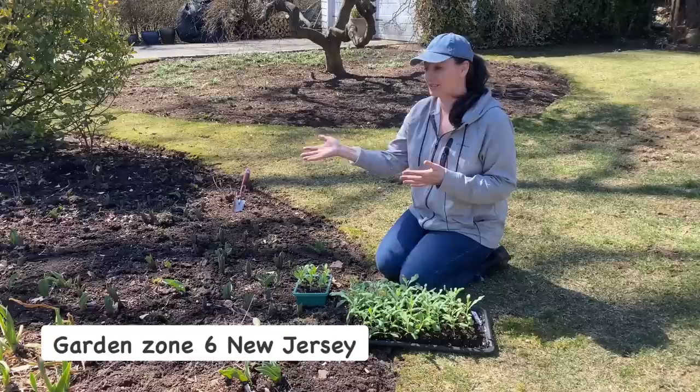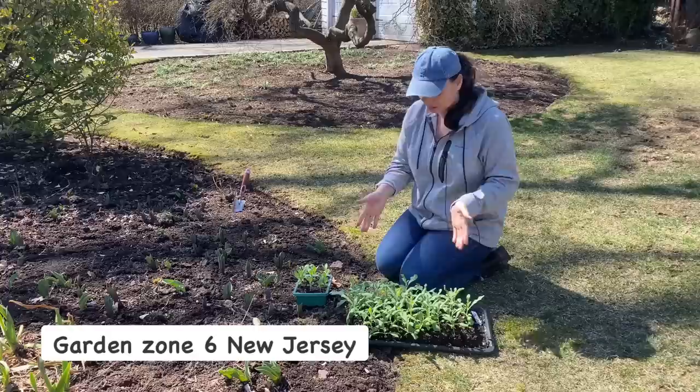Hey you guys, Yui here. Today's video will be a garden with me kind of video as I'm working in the garden and trying to get some things done.